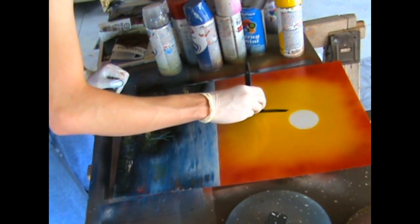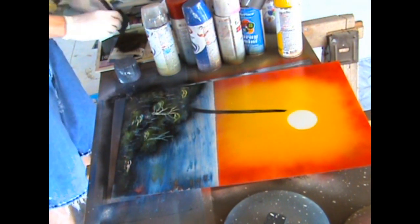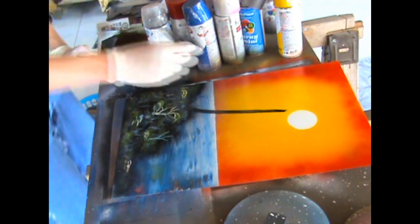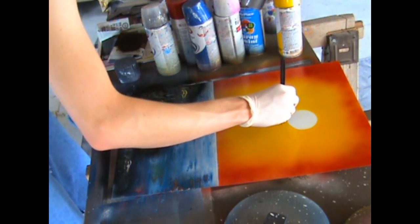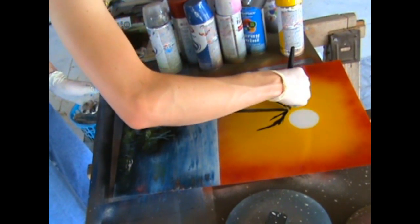You can go over the trunk of the tree several times to get the desired width. The further down the tree you go, you want to add a little bit more pressure to make it a little bit wider towards the bottom.